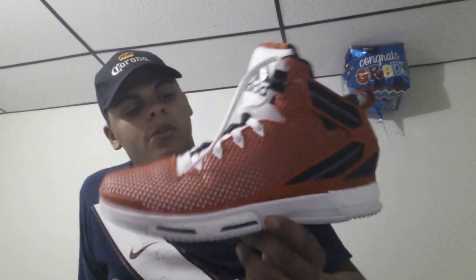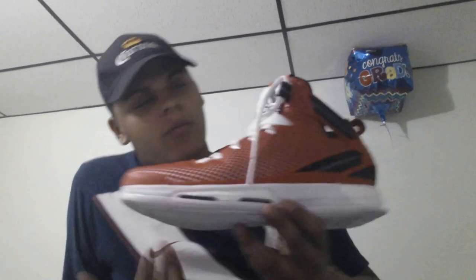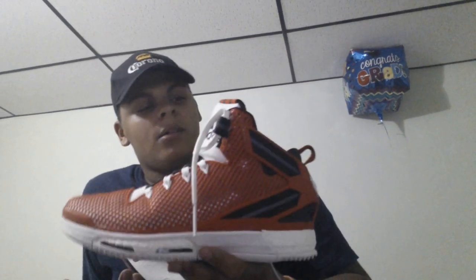Yo, what up, it's your boy Dante. Back at it again with another performance review on the Deezro 6. I know I haven't been posting in a couple of days, but I've been waiting to really gain the full absorption of this shoe so I can give it to you guys honestly and without just half-assing it.